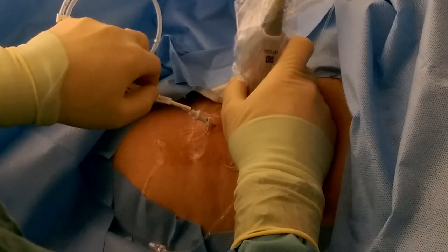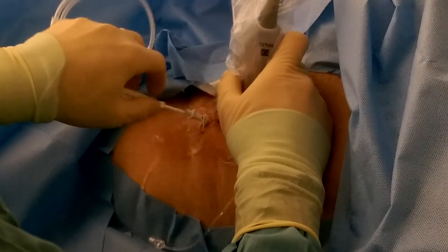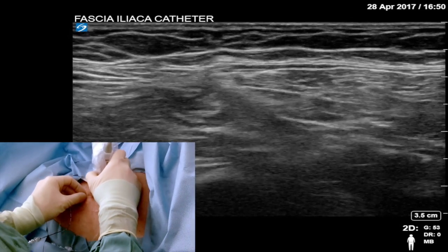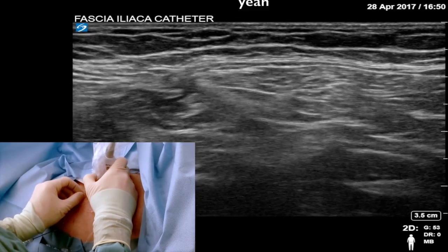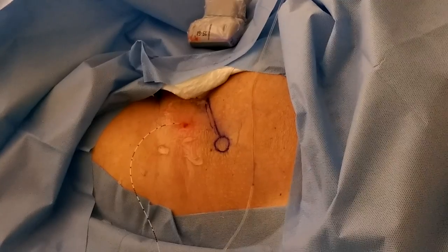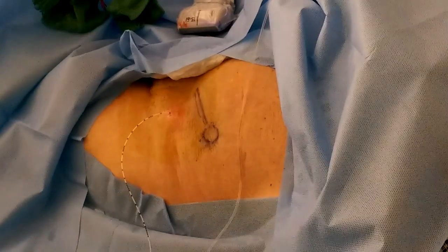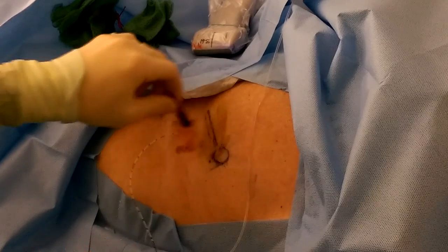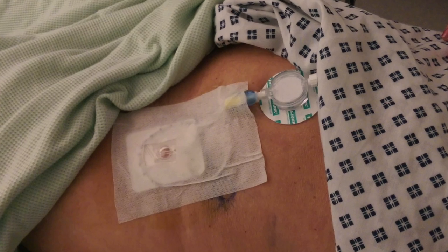Now that the space has been expanded by the local anaesthetic, you should be able to thread the catheter into it easily. Leave it 5–10cm beyond the tip of the needle. It can be difficult to see the catheter with the ultrasound; to check it's in the right position, just give it a little wiggle and observe for movement in the same plane as you were looking for local anaesthetic spread down into the pelvis. Remove as much of the gel as possible. Skin glue prevents the catheter from becoming misplaced. Tincture of benzoin on the skin helps the dressings to stick, and it smells nice too. Fix the catheter as superiorly as you can, to try and avoid the surgical field.